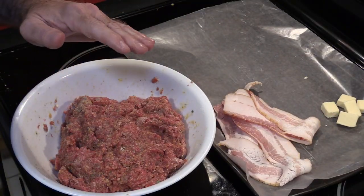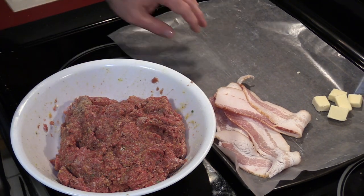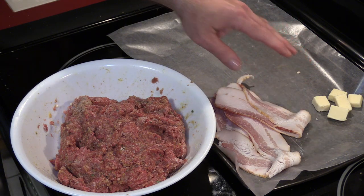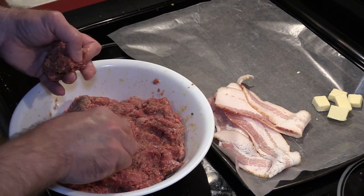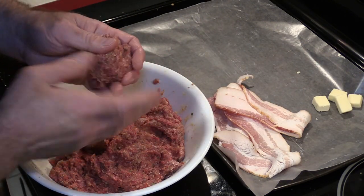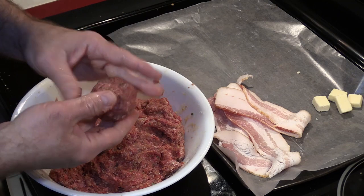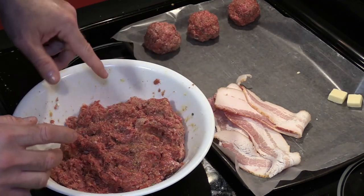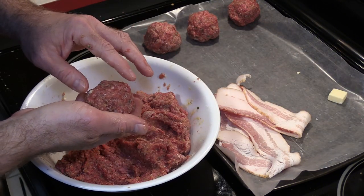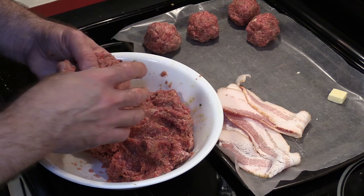Keto is all about high fat, medium protein, and low or no carbs, so I'm going to do something a little extra. I'll make some with just the base mixture, some with a chunk of cheddar in the middle. I wanted mozzarella but didn't have any. The ones with cheese inside will need to be bigger to house the cubed cheese — I've cut my regular cheddar into little squares. This is Cracker Barrel sharp — extra sharp cheddar — I like the one in the red package the most.